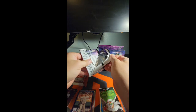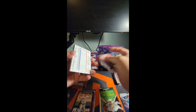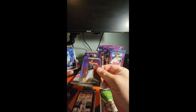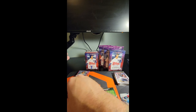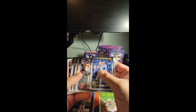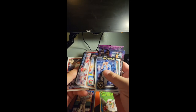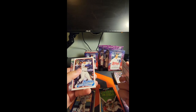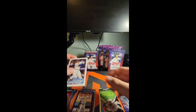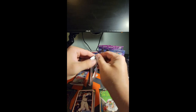Three more packs in this blaster — I should get four of those Easter parallels if I'm not mistaken. There's another one. Hopefully it's something other than base — nope, there's a base. Of the retail rips I've watched, I don't think I've seen anybody pull any of the big SPs, Jackson Holliday or anything like that. There's a good one — I'll take that: Jason Dominguez rookie. Two more packs to go in this blaster.